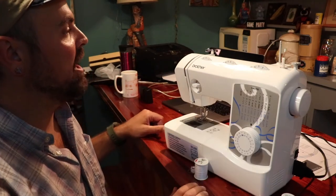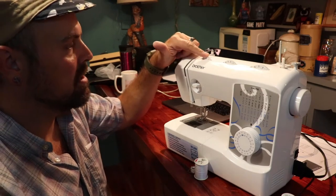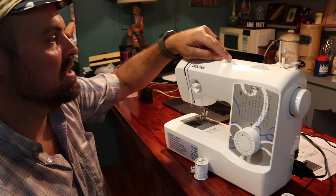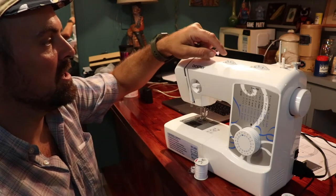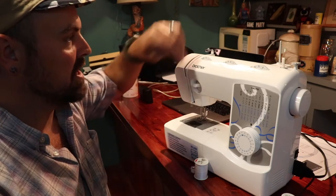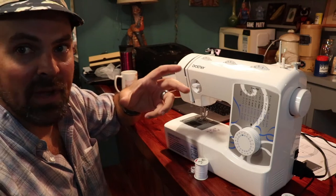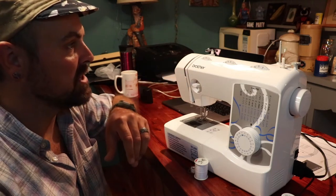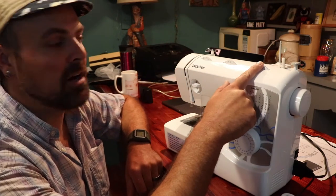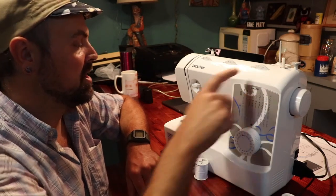Across the top we've got several knobs. The first one is the tension on your thread, this one is the width of your stitch, and then the centering. For a straight stitch this is going to be your centering, and for the zigzag it's going to adjust the width of the actual stitch.